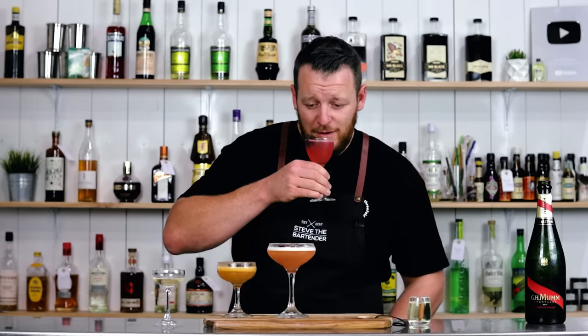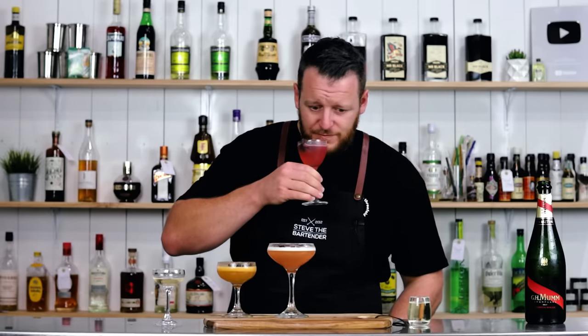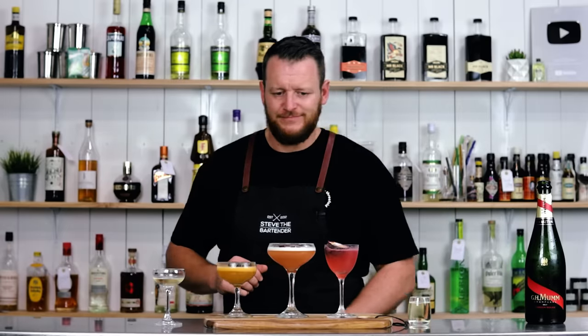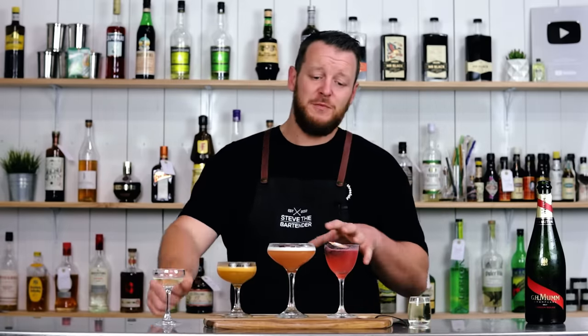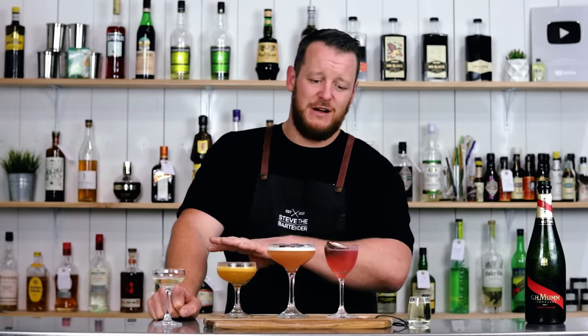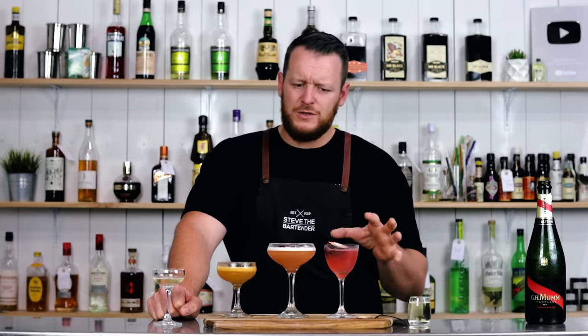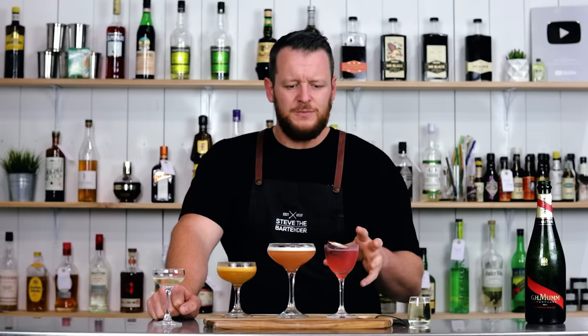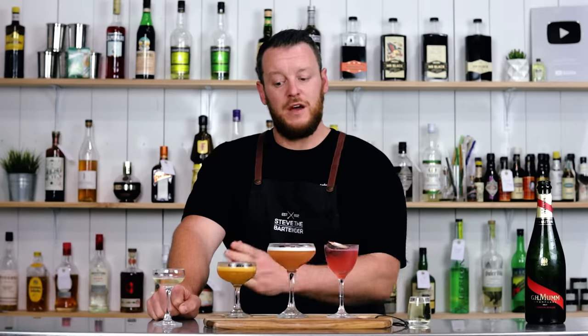Pornstar number three. Unfortunately, that's the least favorite of these three recipes. I don't think it's quite balanced, and it's just too full-on with the Passoa liqueur. And it doesn't have that texture of the other two.